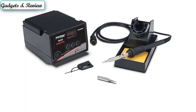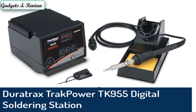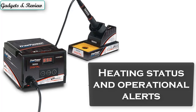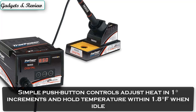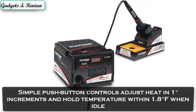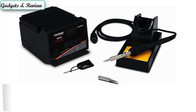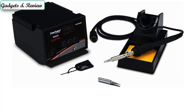Number 3: DuraTrax Track Power TK955 Digital Soldering Station DTXR0955. Digital LED display shows selected temperature, heating status, and operational alerts. Simple push-button controls adjust heat in 1-degree increments and hold temperature within 1.8 degrees Fahrenheit when idle. Security key locks in selected temperature, preventing accidental changes. Ceramic heating element for durability and slender, insulated handle for comfortable grip.